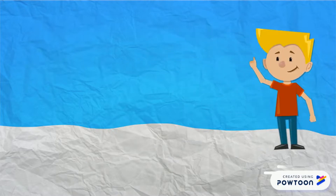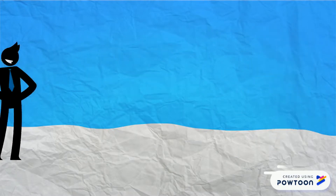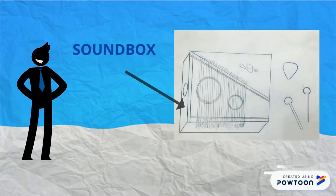It has three parts. The first part is the soundbox and it is used to amplify the sound and make it louder. It is made from a drawer with both in a bowl.